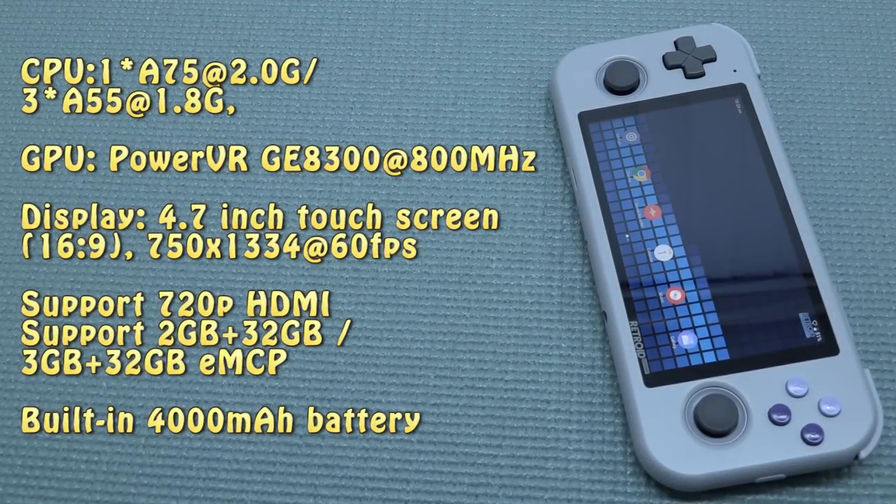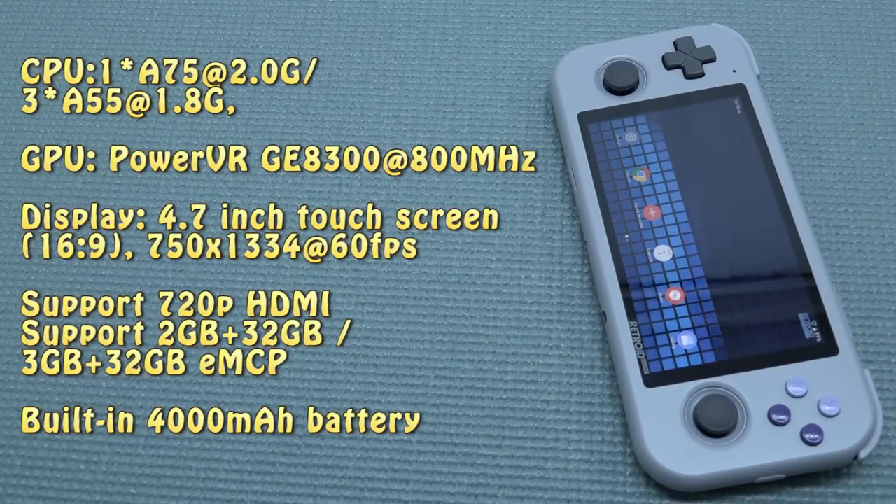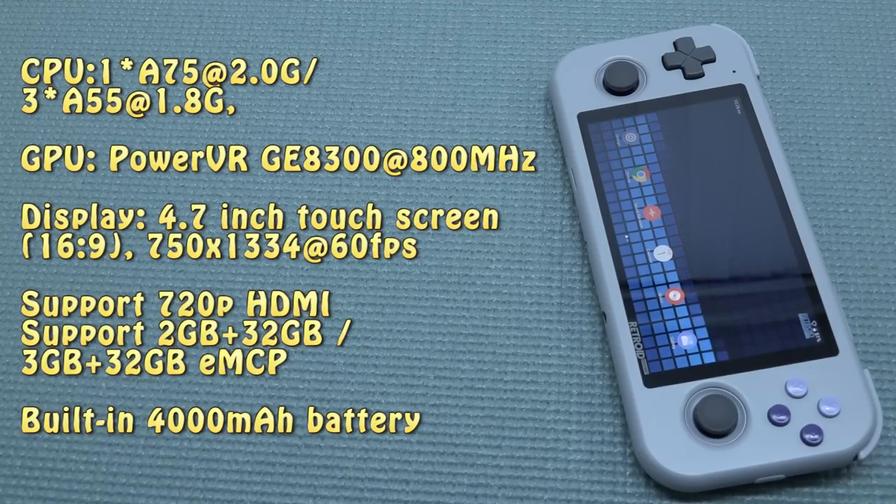When looking at the specification list, it's quite disappointing. A lot of people in the comments were disappointed because this is a new handheld — it's number three — but basically you get the same specs only in a different casing. It's pretty cool if you're grabbing this as your first handheld and you like tinkering, but in the end, that's what we're getting with the specs.